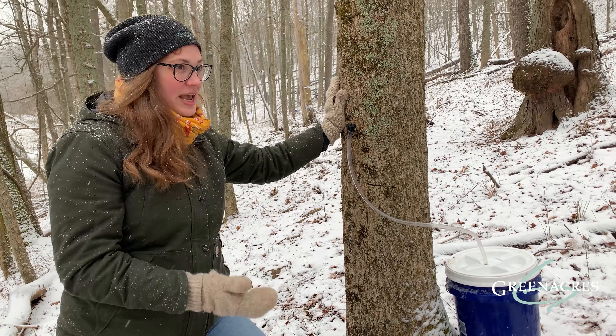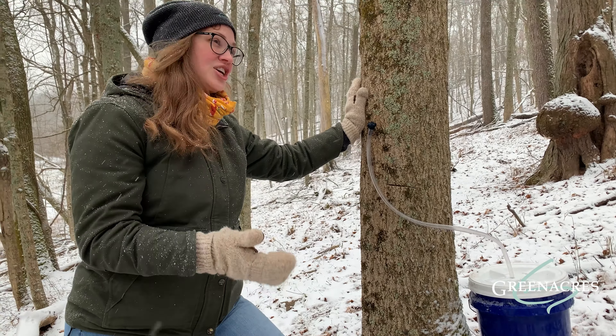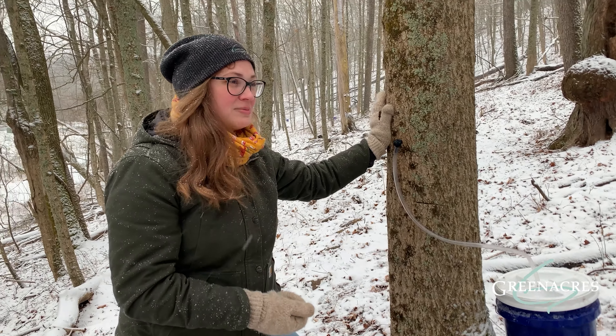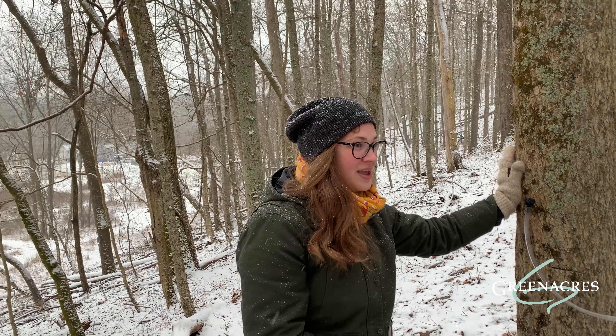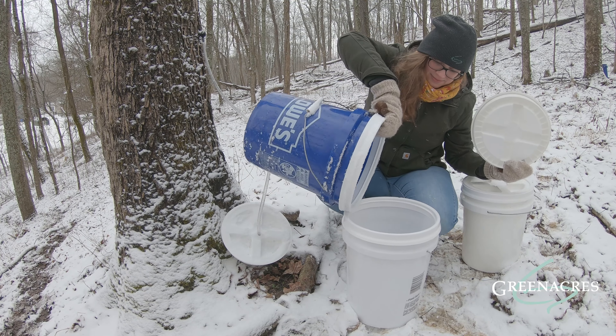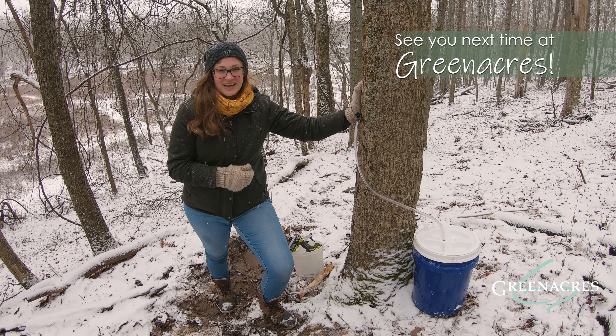Now that we're done tapping this tree, we just have to come out and collect the sap whenever it's flowing. We like to come out and collect every day or every other day — it just depends on the temperatures. The more drastic the change in temperatures from cold to warm, the more often we're going to have to come out and empty the buckets so they don't overflow. I hope you can come to Green Acres sometime and see the next step in our process where we take the sap and turn it into maple syrup. Thanks for joining us here at Green Acres, and I'll see you next time.